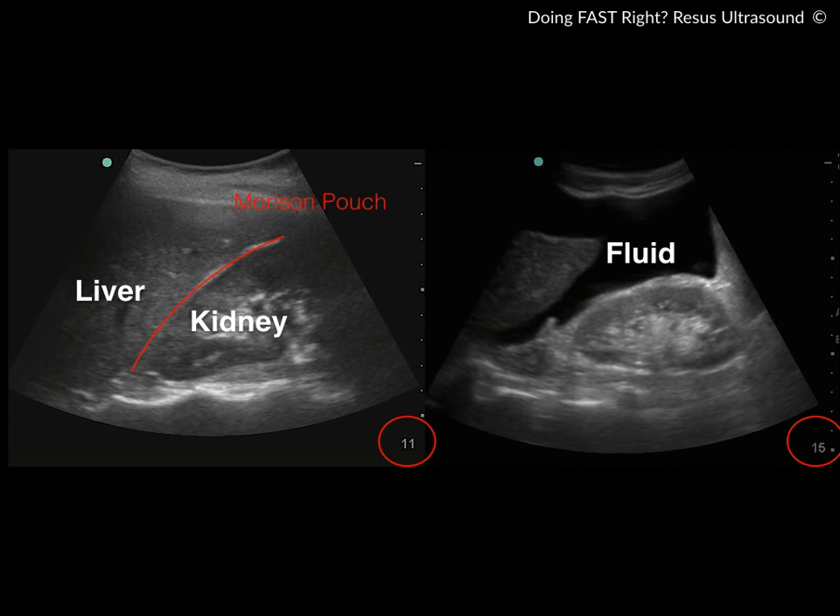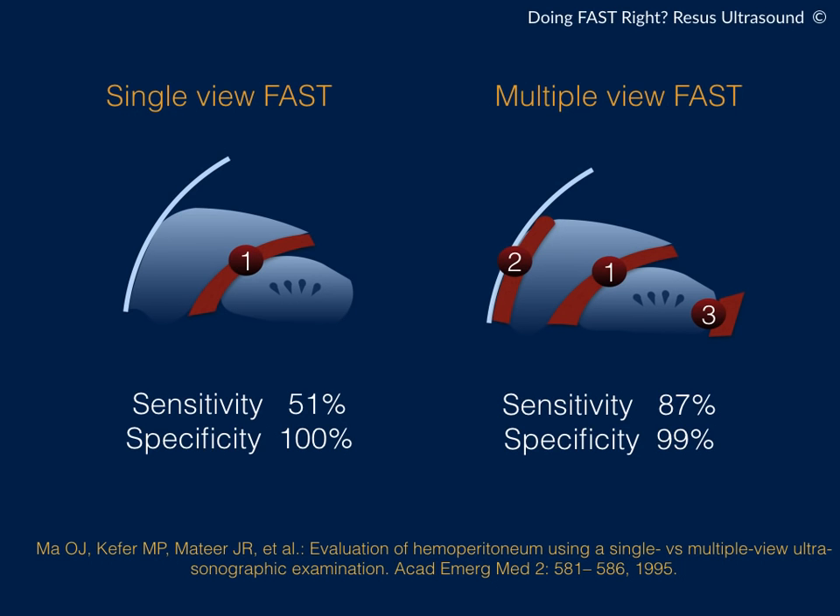Another thing I want to emphasize is the depth of the image. Every time you do ultrasound, you need to adjust the depth to put the area of interest in the middle of the screen. In the FAST exam, as you can see in the circle on the lower right side of the screen, the depth is 11 to 15. Make sure every time you do a FAST exam to put Morrison's pouch or hepatorenal recess in the middle of the screen.